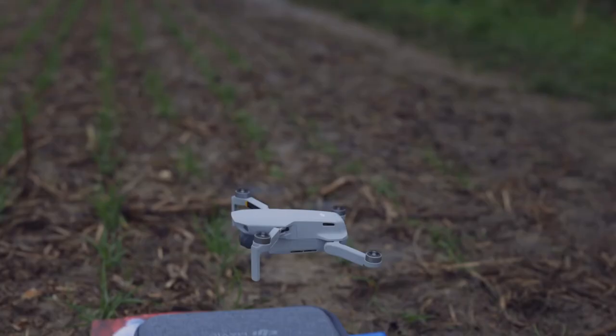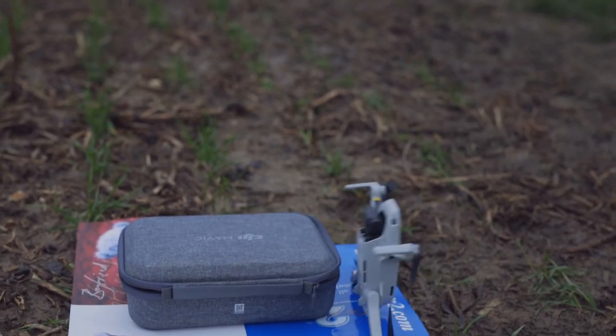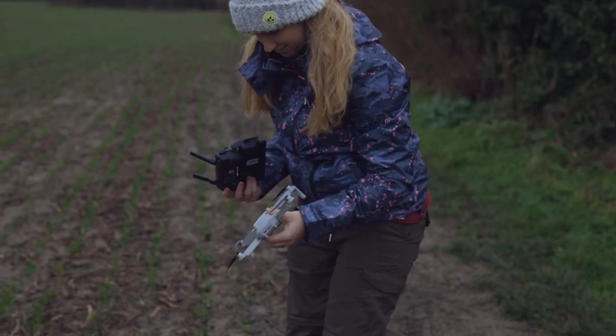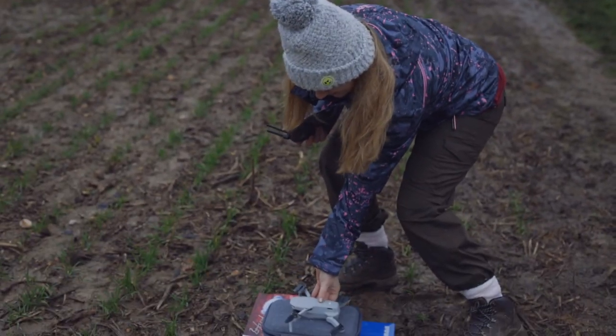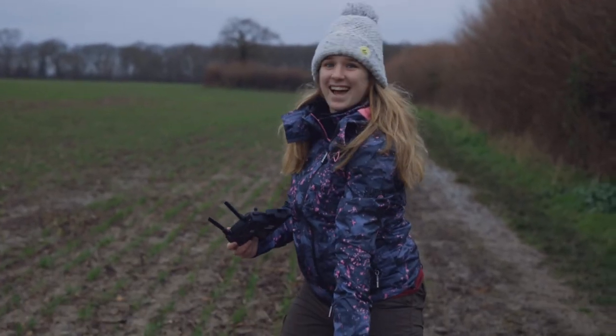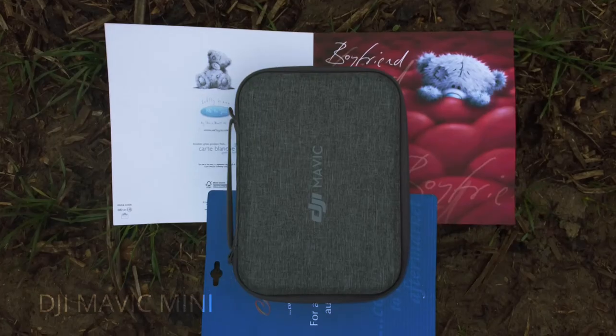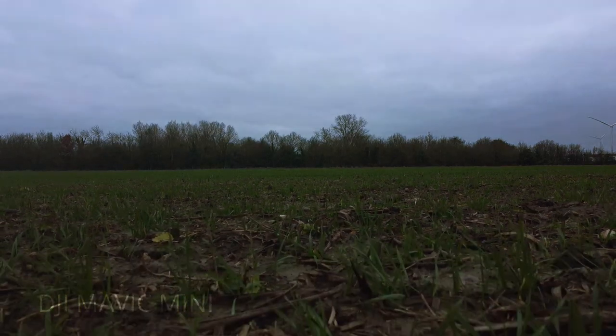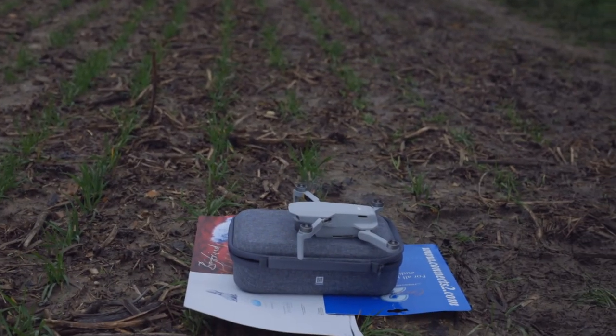What is this? Yes, I have to fly. Ta-da! Landed it! Yes!